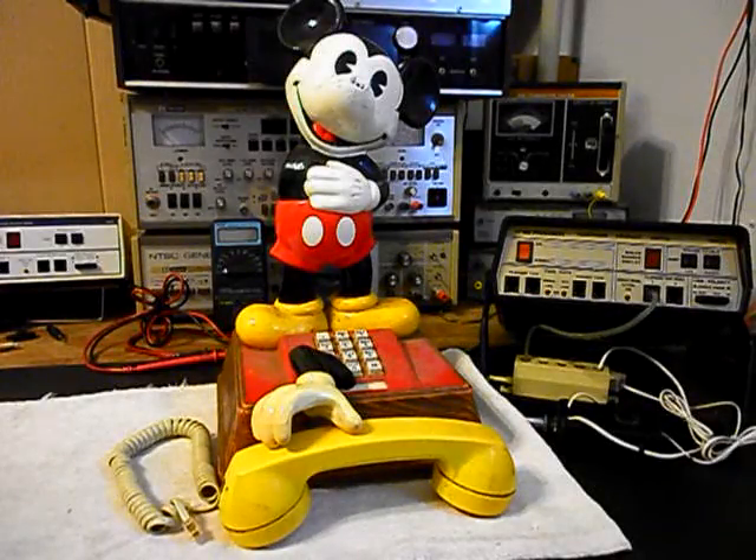Hello, this is Dennis with A1 Telephone Service and Repair, A1 Electronics. You can reach us on the web at www.a1-telephone.com and you can also reach us at 618-235-6959. Today I want to show you a really cool original Mickey Mouse telephone.